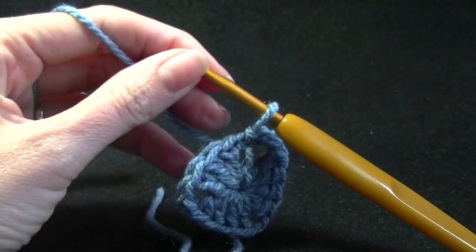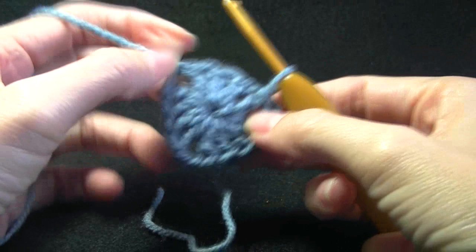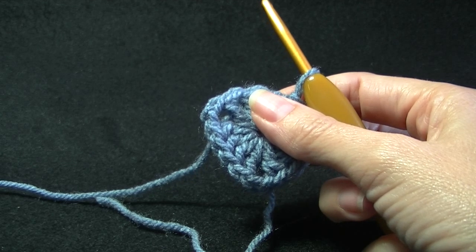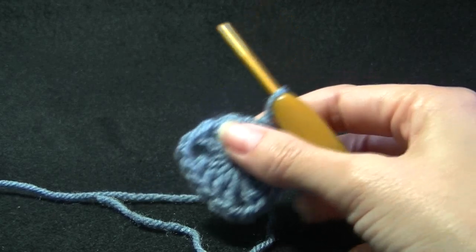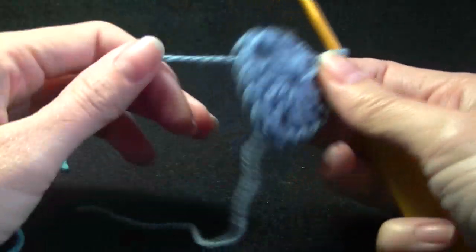And now we have this little cute triangle — so adorable! That first part, if you wanted to make different colors, would be perfect for scraps. This little first section doesn't use much yarn at all. Let's use a different color to show you how to change color — these colors probably aren't going to go together but that's fine for the demonstration.